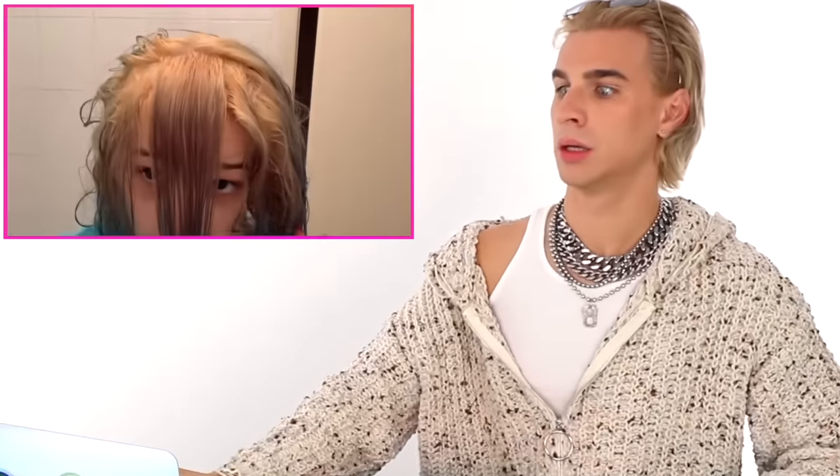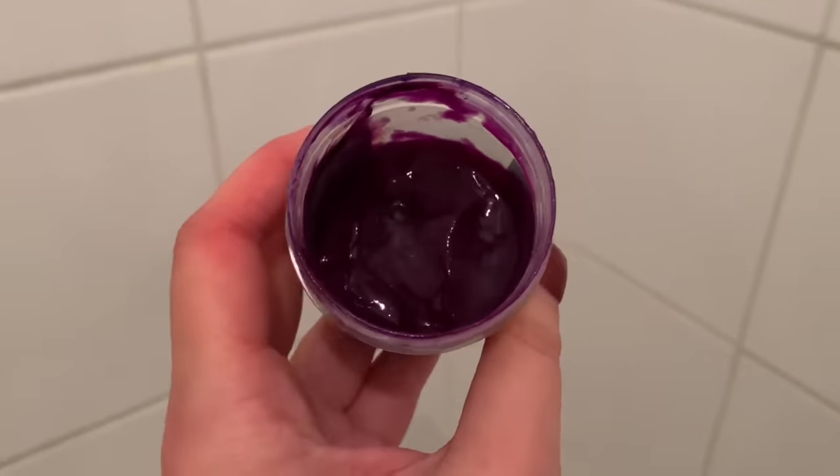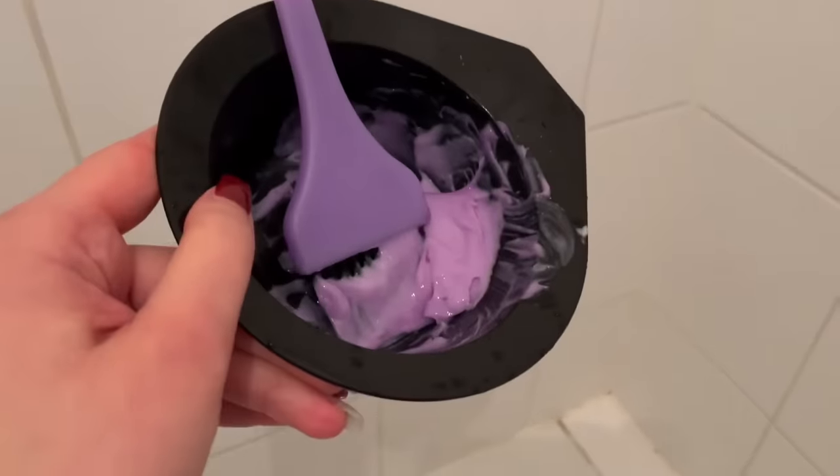Here you can see how it looks after I took it off and how the bleach looks after the processing time. It looks dark as hell on those ends — it looks blue. Here you can see how it looks after I washed off the bleach; it's still really yellow. So I tried to neutralize it with some lilac vegan color from Directions and a hair mask, but sadly that didn't work because my hair was still pretty much yellow.